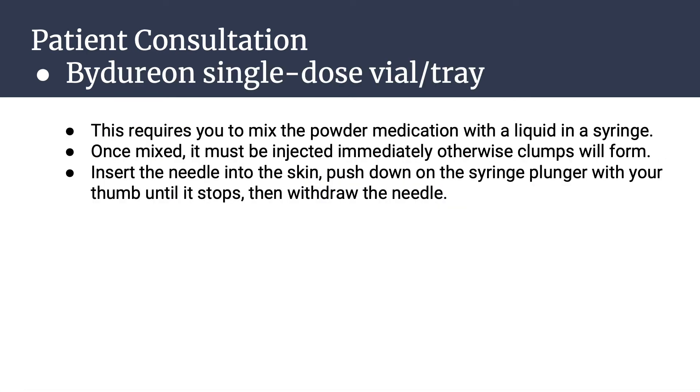For the Bydureon single-dose vial or tray, this medication requires you to mix the powder medication with a liquid in a syringe. Once mixed, it must be injected immediately, otherwise clumps will form. Insert the needle into the skin, push down on the syringe plunger with your thumb until it stops, then withdraw the needle.